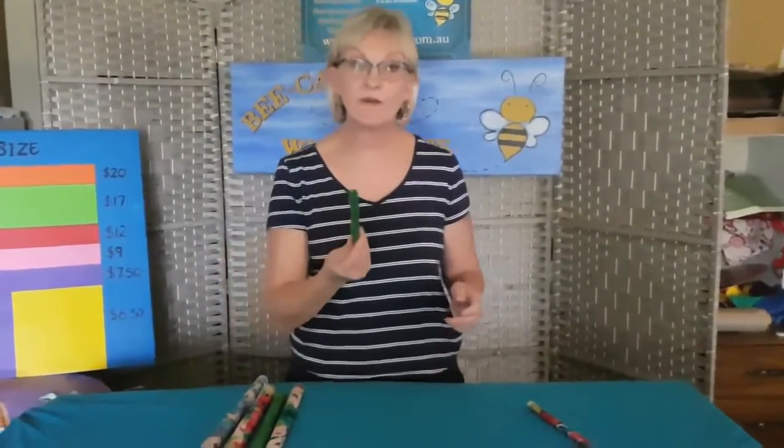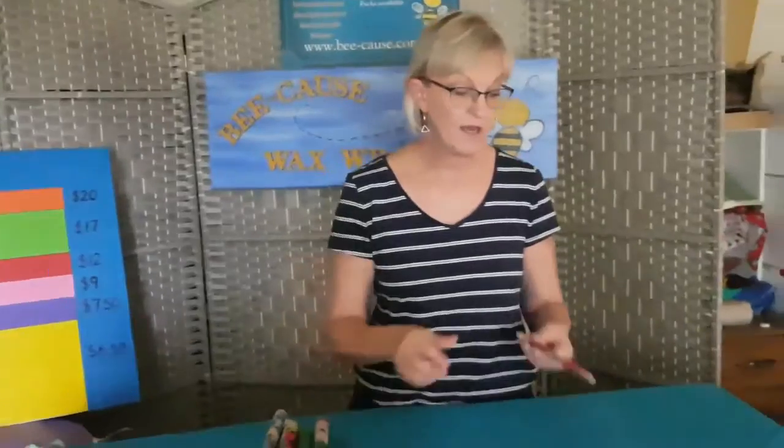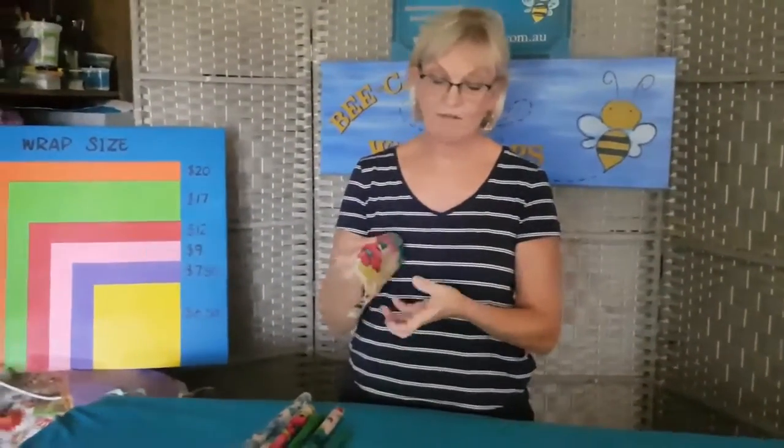Also great for single veggies like cucumbers — shove them in the fridge and they'll last for ages. Last but not least, our beautiful snack wrap, the 20 by 20 — great for nuts, little snacks you want to take to work, covering small bowls, leftovers in the fridge, cheese, and avocado. Avocado keeps lovely in these little wraps — I definitely get to eat my whole avocado before it goes brown, and I've kept one for over a week — two weeks was the last one, and it was still perfect.